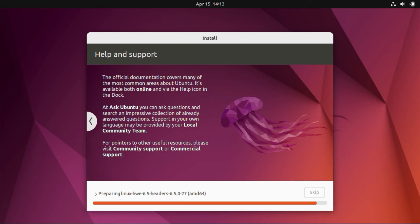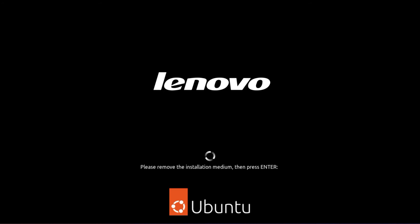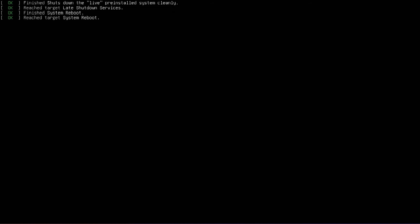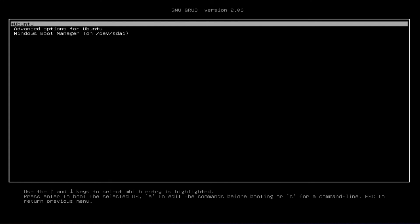After successful installation, you'll see a screen that says 'Installation Complete'. Go ahead and select Restart Now. Remove your USB drive and press Enter. Place your finger on the down arrow key and wait for the OS selection prompt. Once you see it, use the up and down arrows to choose your preferred operating system.